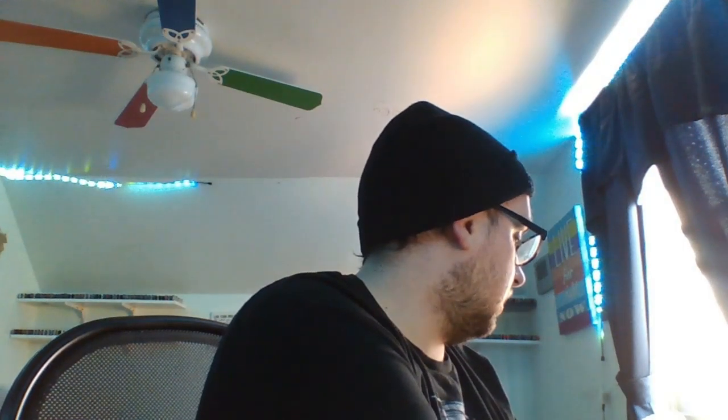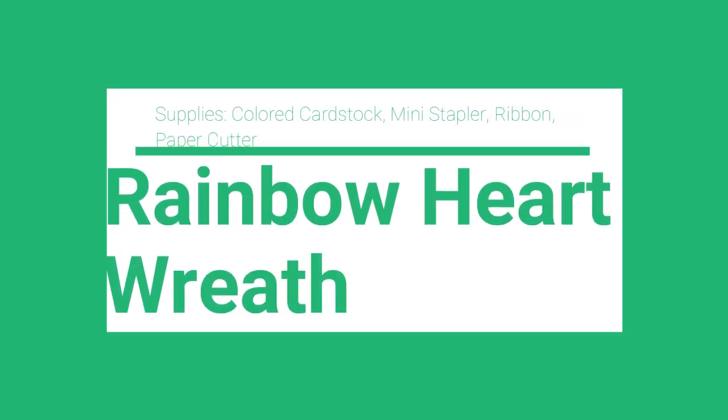That's not for me, but that's okay. Let's move on to our third craft: the rainbow heart wreath. This one is very simple — you don't need a whole lot. You just need colored strips of paper, colored cardstock, a mini stapler, ribbon, and a paper cutter. If you don't have colored cardstock since we're at home and shouldn't be going out, I went to Microsoft Word, made a table, and printed my own colored paper.